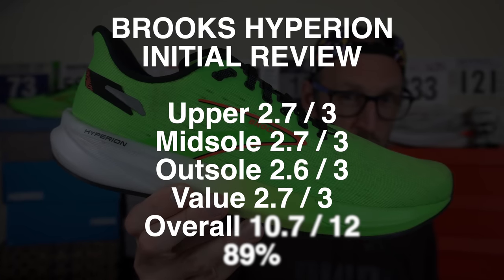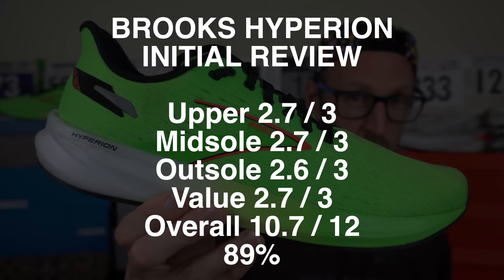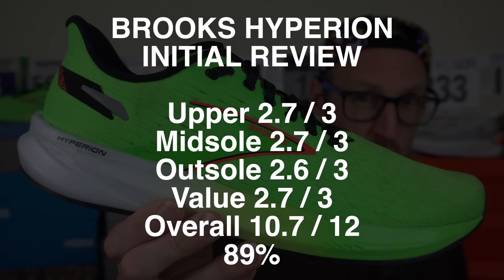Totalling the scores up after my initial runs for the Brooks Hyperion: it's a 10.7 out of 12. Has this shoe been on your radar? Will you be picking it up soon? Were you a fan of the Hyperion Tempo from back in 2020? Let me know your thoughts down in the comments.